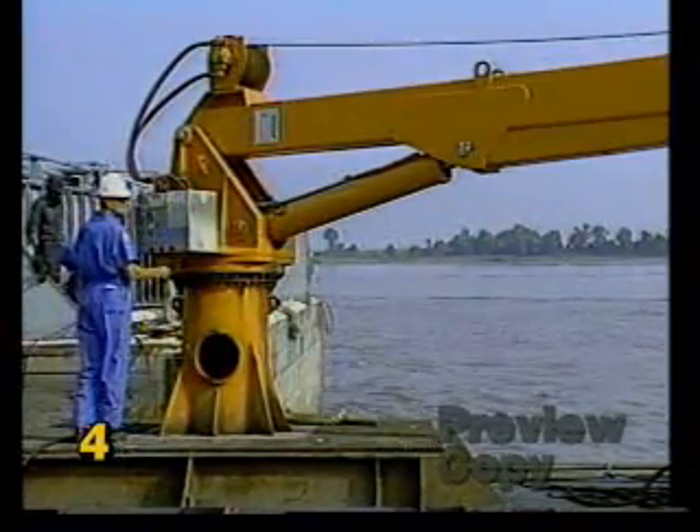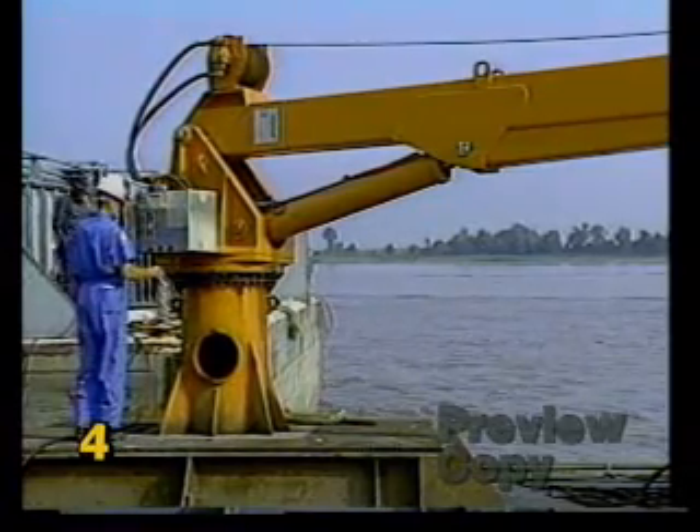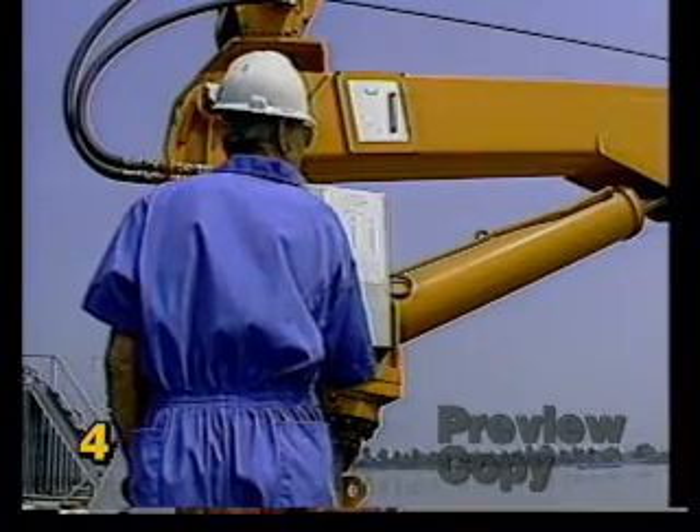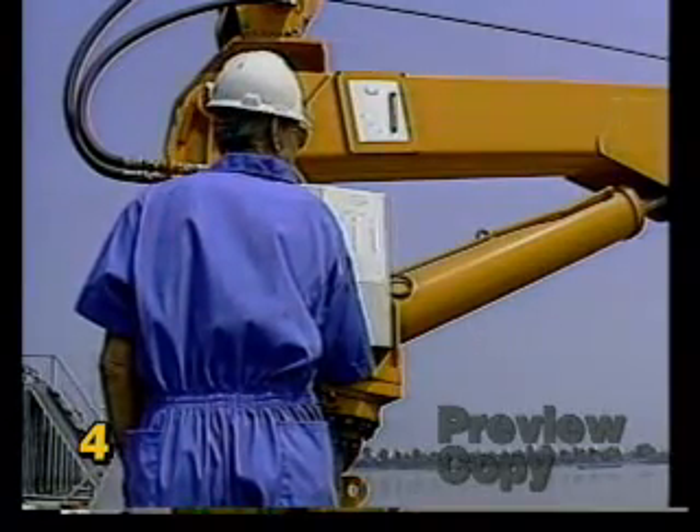As you get ready to start the crane up, make sure all controls are in the neutral position. Look around to see that the area is clear of all obstructions, including helicopters and personnel.